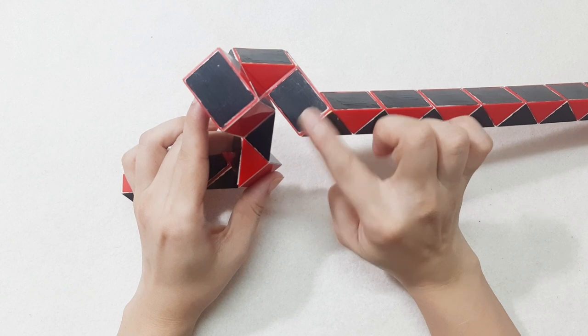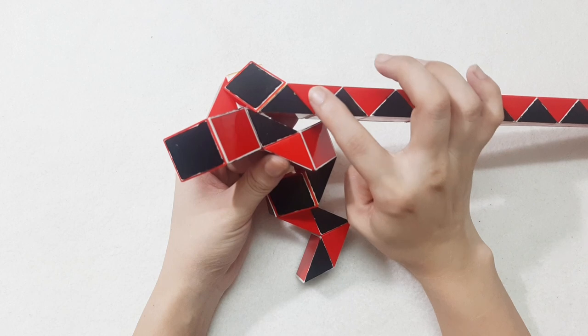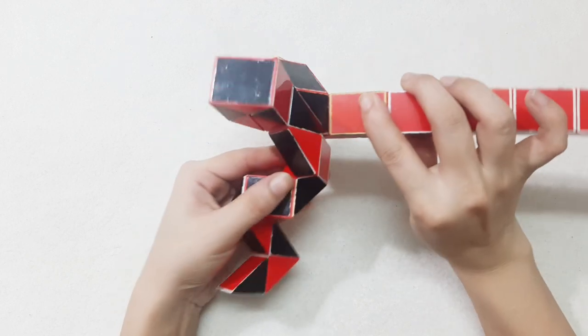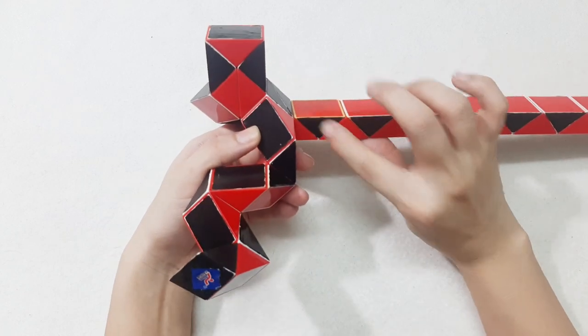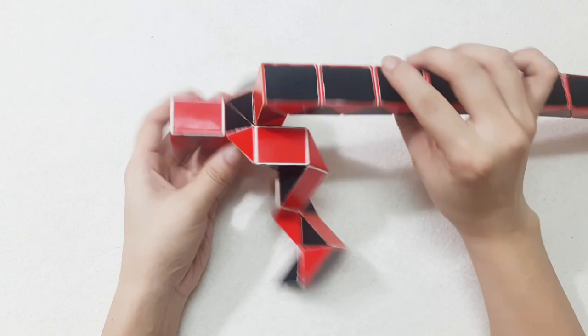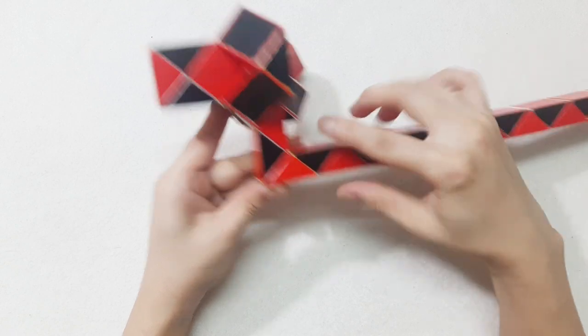With this one, turn to the left. The next one here, go up. One, two, three, go down.